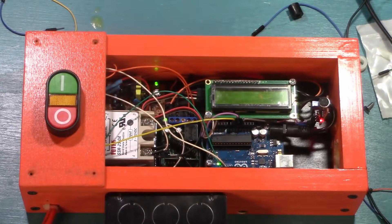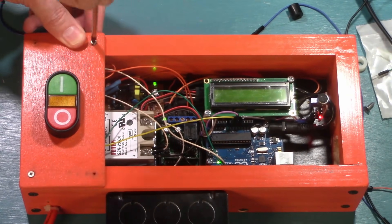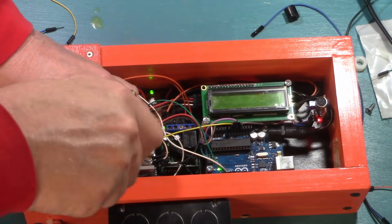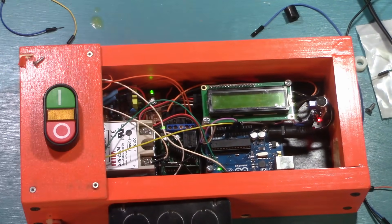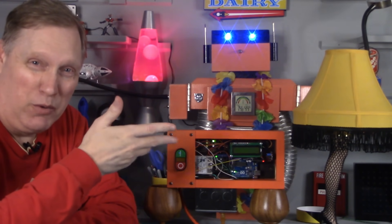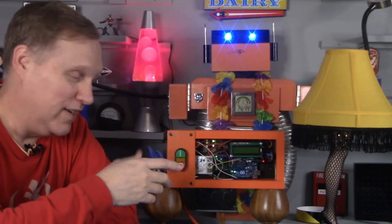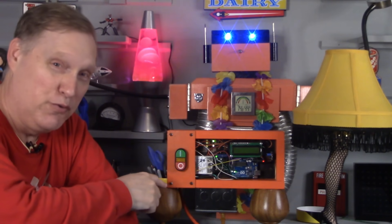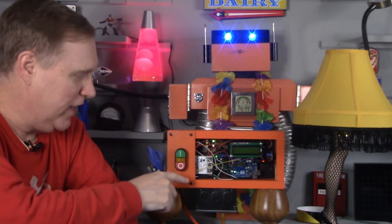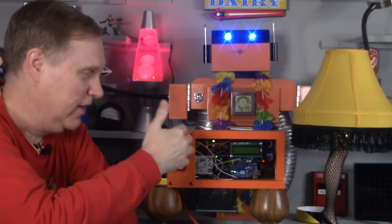The final step before testing was to attach the control panel to the face. I made a mistake — I used four old machine screws from an old project box, which was great until one of them snapped off and broke part of the wood. So I went out to the shop, looked in the parts box, and found these bronze screws — I don't know what they were in the past, but there are about 12 of them. So I put those on instead, and I'll use those to put the plexiglass on in the next step.